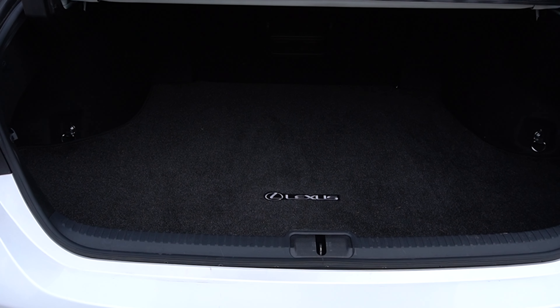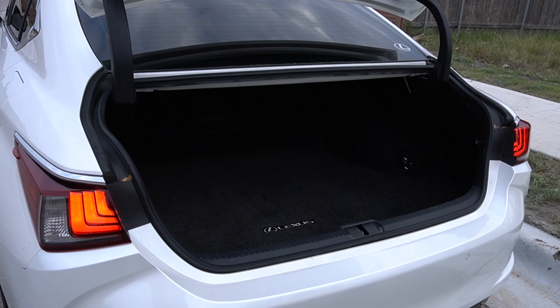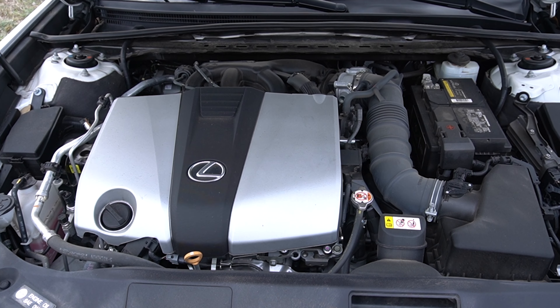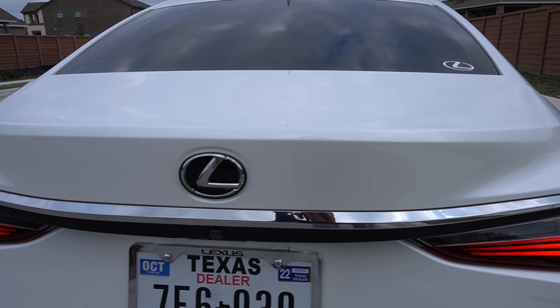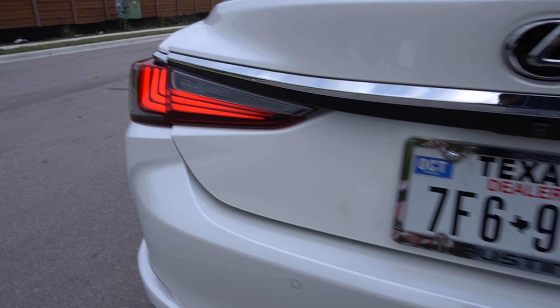Lexus redesigned the ES sedan in 2019, giving it a more aggressive design with the brand-new signature spindle grille — which I really like on my Lexus RC, though I'm not too much of a fan on other models. They also added Android Auto smartphone connectivity. This is the latest generation, and the ES retains its same dimensions and basic style, which looks good.